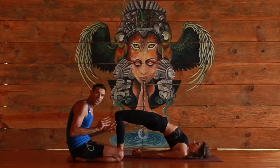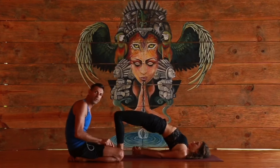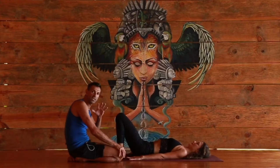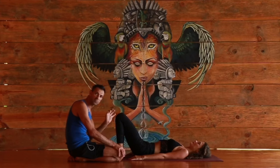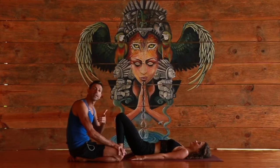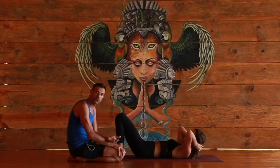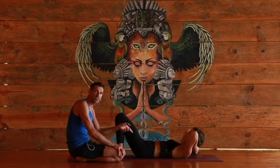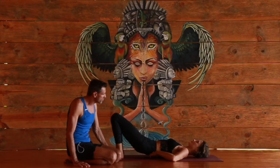Kasha lowers down to rest. Even if you have an easy full Urdhva Dhanurasana practice, master bridge first — because the difference between bridge and the full pose is the shoulders. We're adding the hands and shoulders now, which are very limiting for many of us and will compromise the back if bridge isn't right. So here we go — taking it to the full pose.